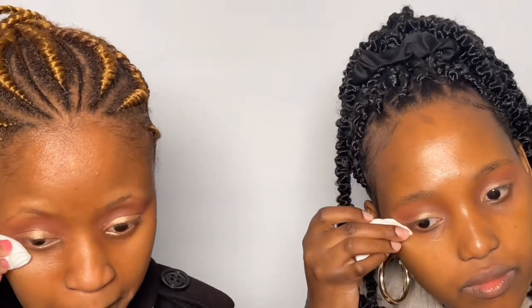We're going to take some cotton pads and start to clean up where the eyeshadow fell underneath the eye. At the outer corner, you want to create a shape angled like this — some people use tape or sellotape. Wipe at that angle, going above 45 degrees to create a clean line.